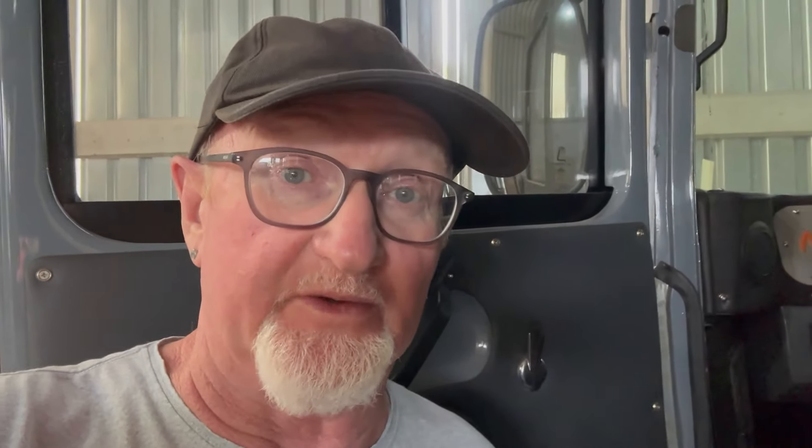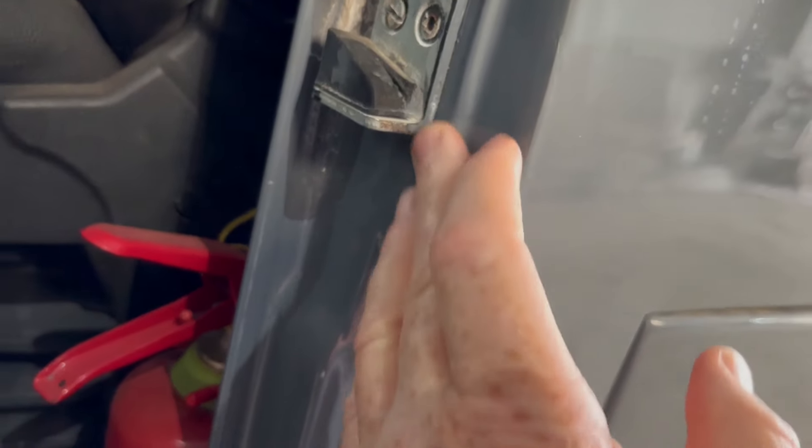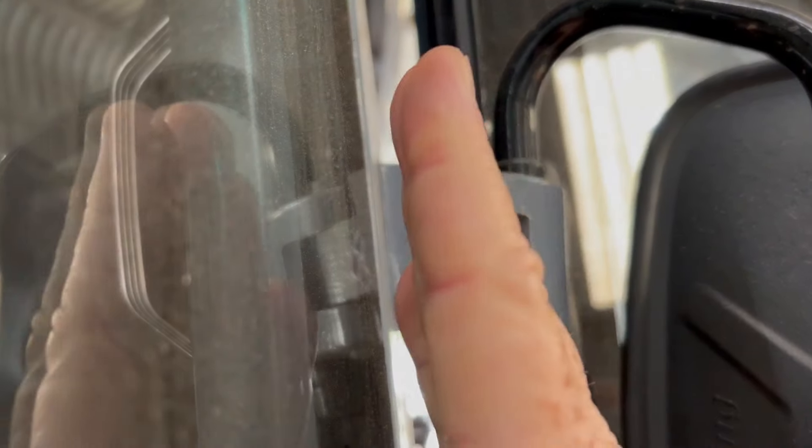And then of course we have the issue with our doors. The problem is that they no longer close properly. The door is out of alignment and, as you can see here, it's connecting with the door frame. You can also see how the bracket holding the door in place has shifted.